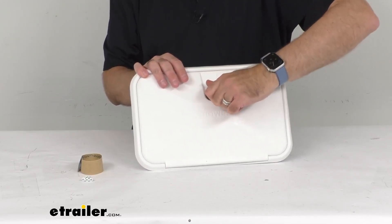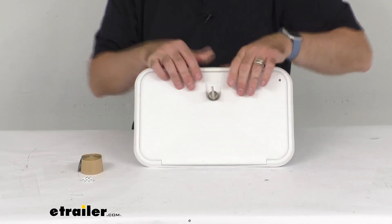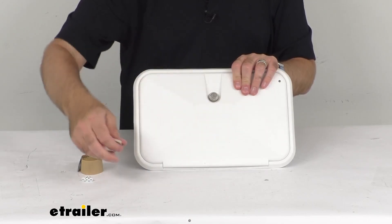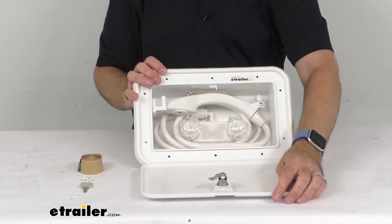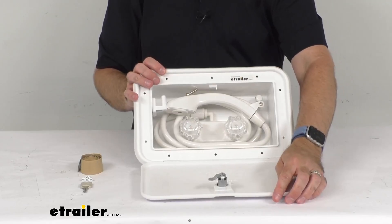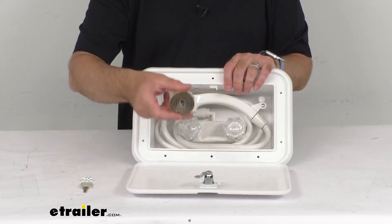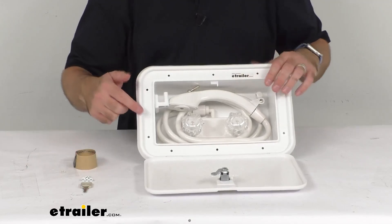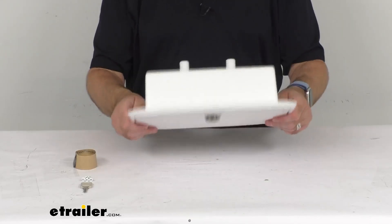It does also include the mounting hardware. The lock is tight on there right now since it's new, but that's going to allow you to easily open and close it. You have some butyl tape here and some screws that are going to allow you to secure this into place.